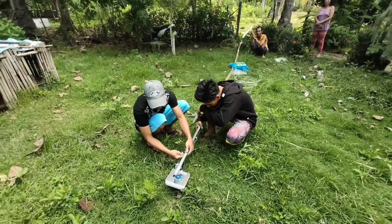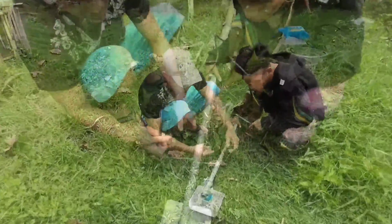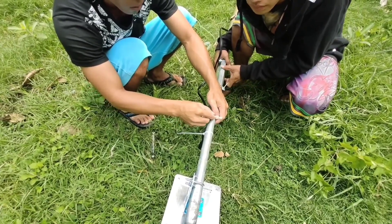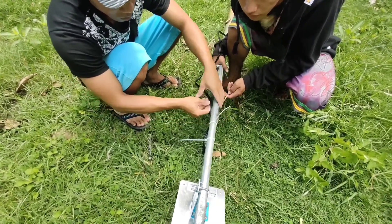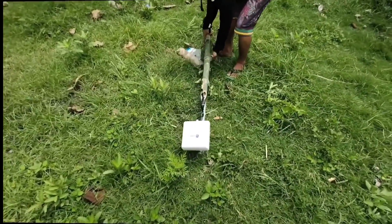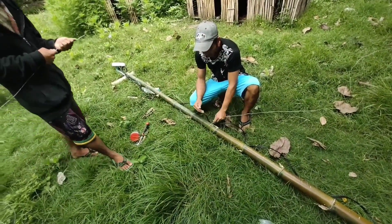Maglalala na tayo. Lagyan natin ng cable tie — tatlong cable tie pa lang yun. Ilalagay natin sa taas. Nasa sa inyo na yan kung gusto nyo lagyan ng cable tie or tying wire lang. Preparing naman sa itatali nating tying wire — ito yung magiging support natin.